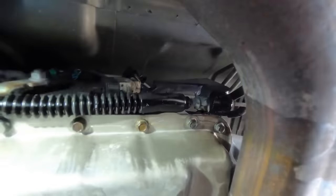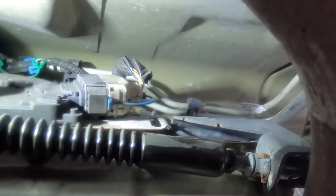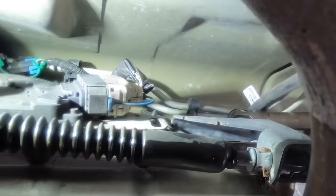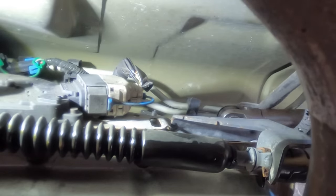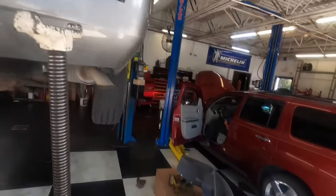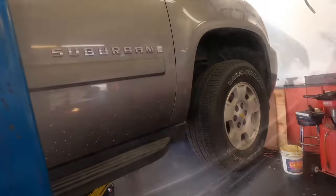I'll turn our attention upwards one more time and get this bracket bolted back in, and then we can go back and add our fluid. My work down here is done. Let's get my safety jack out of here - it's a very windy day and I didn't want this giant sail of a vehicle getting blown around. Suburban coming down. Refill time.